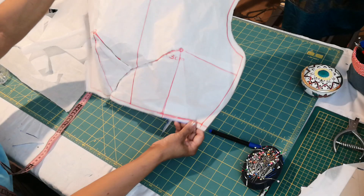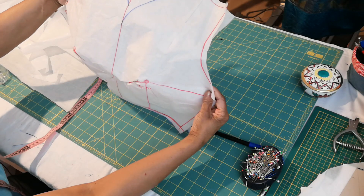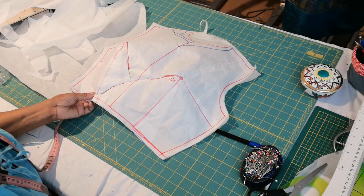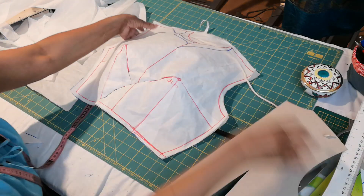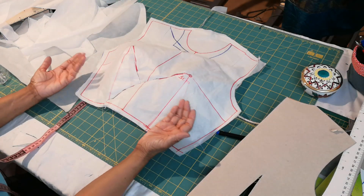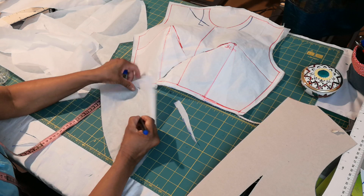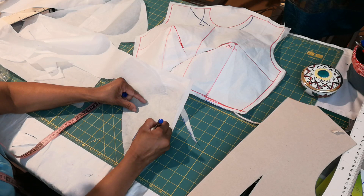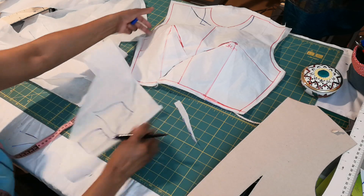How does it look? And the backside — you take just the normal backside. You must only change your neckline however you like. And for the skirt, you can use whatever you like — you can take just a fitted skirt or flared, whatever you like.